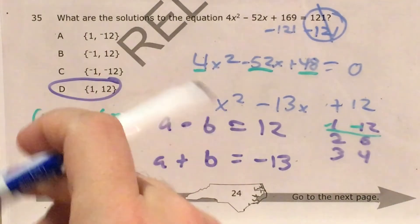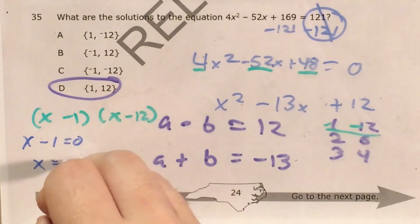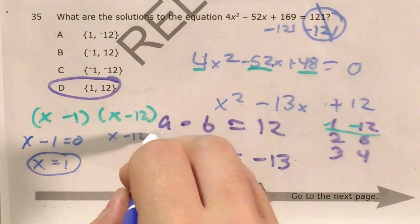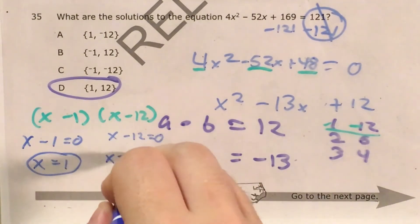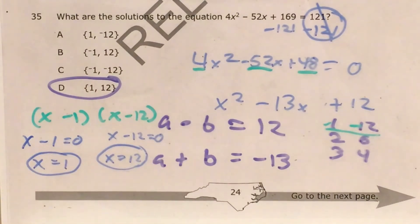Now I just need to set each of these individually equal to 0. What number minus 1 equals 0? That's just 1. And what number minus 12 equals 0? That is just 12. So using two different methods I got the same answers. Like I say, with any question where there's more than one way to solve, it's good to have more than one way in your back pocket — especially on a tricky question like this where you could very easily second-guess yourself. Just remember: if there's more than one way to solve a problem, use both methods to confirm your answer.